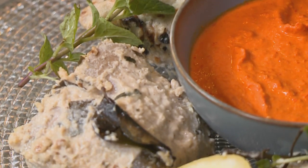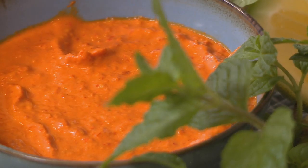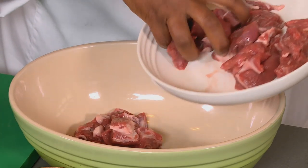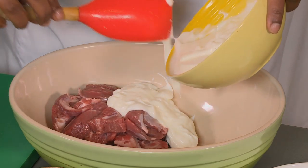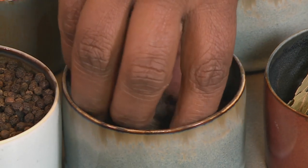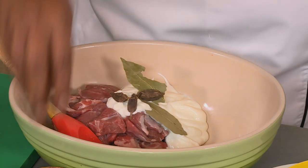And there we have curry patta machli. Our next dish is a decadent, delicious lamb biryani. We're going to first start off with the marination. First up is our lamb pieces and hung yogurt — you want to get a good dollop of that in — and our whole spices: bay leaves, green cardamom, black peppercorns.